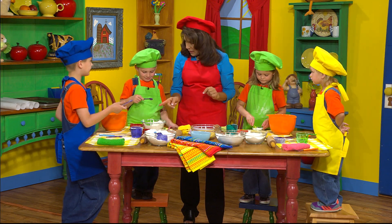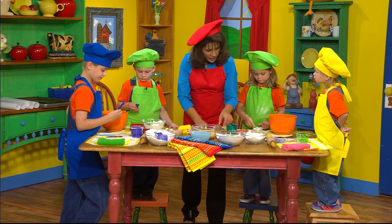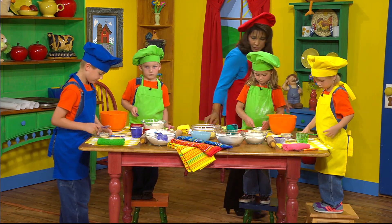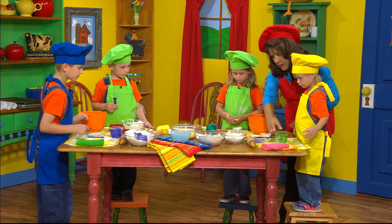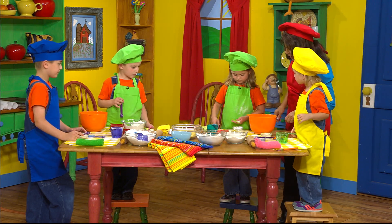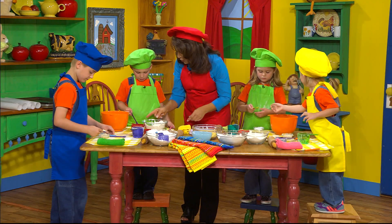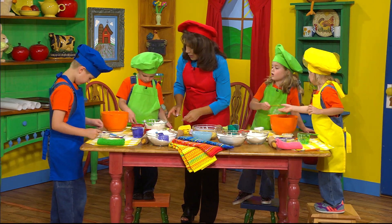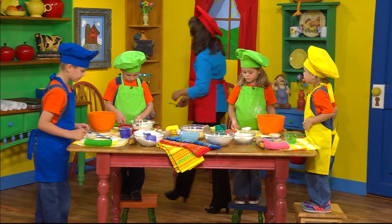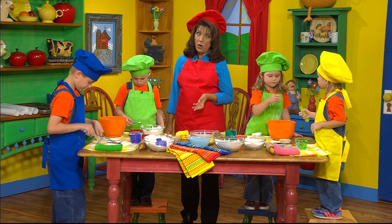Can you find the half? You're going to do a half a teaspoon of onion powder. Can you find your half, Miss Emily? That's a fourth — let's find your half. We'll borrow Christiana's half. Good job, Christiana! Did you put the salt in already? Okay, put your salt in. Oh, it's on the floor. Well, we don't want to use it if it's on the floor, boys and girls — don't use it because it's dirty, you're going to need to wash it first.